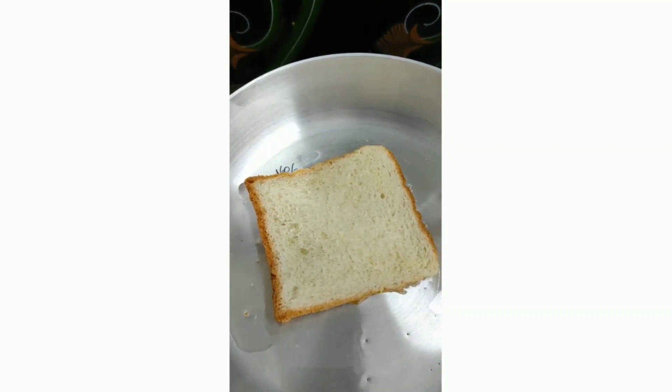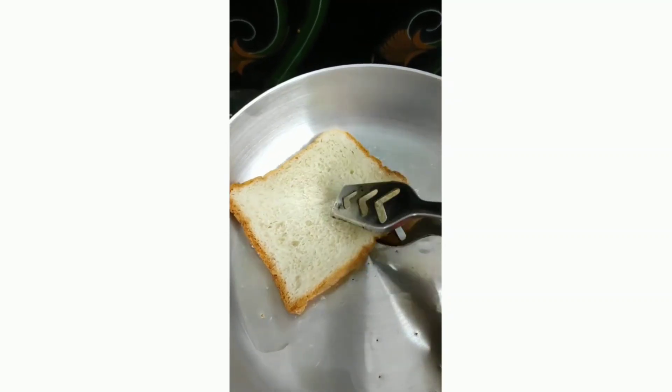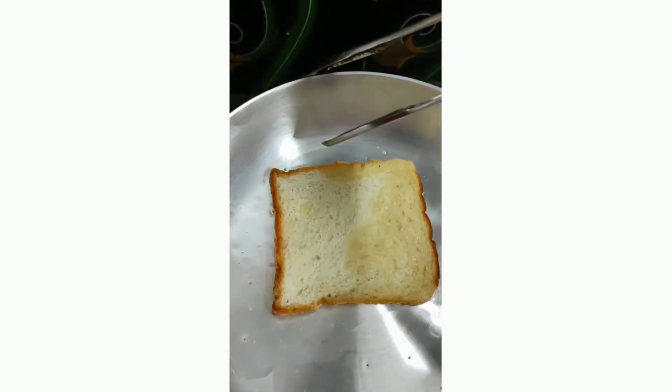I am going to add 1-2 spoons of oil in the middle of the pan, and toast the bread one by one in the oil.